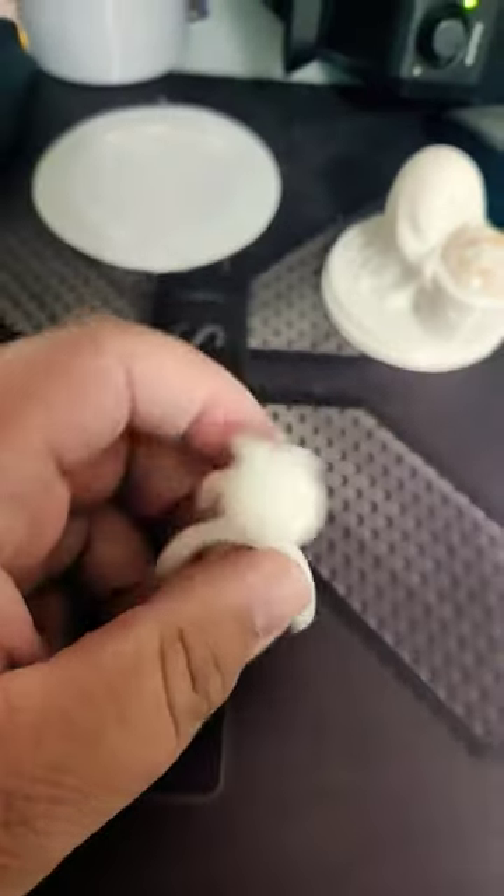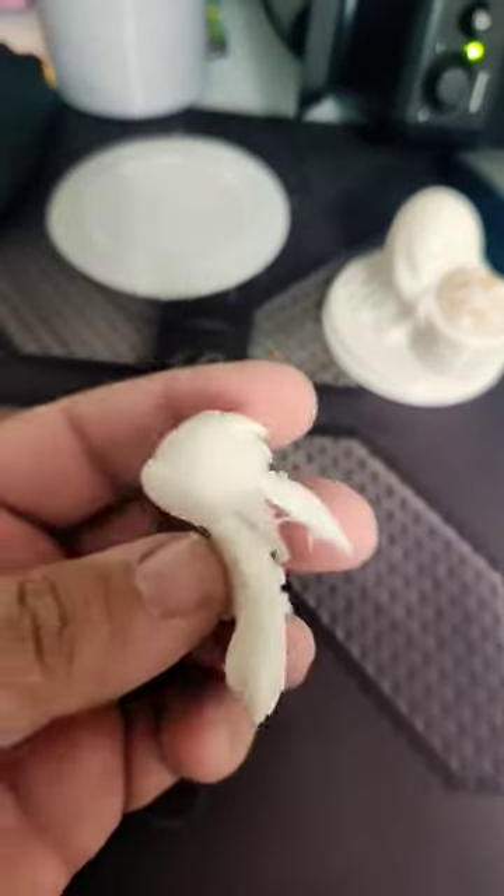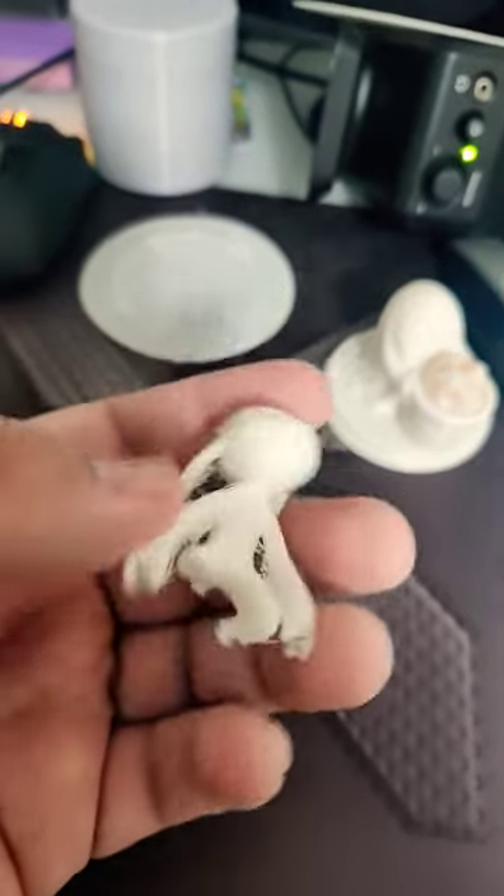I also printed this little Ori for a friend. However, I broke their feet off. So I tried printing it bigger, and I still broke the foot off. But that one's big enough to be properly super glued.